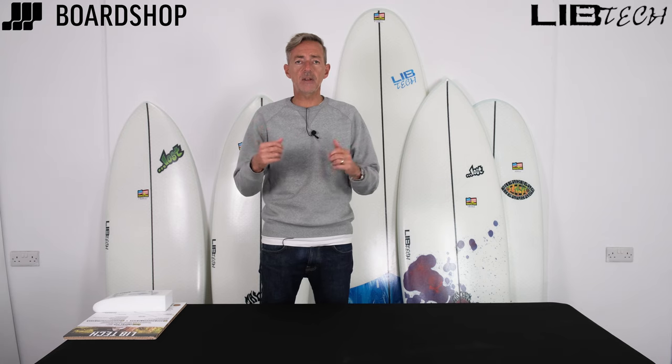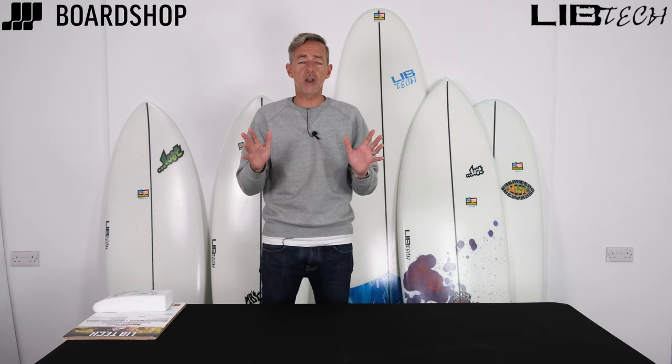So there it is — Libtech's small wave attack. I hope you liked it. Any questions, you know where we are — drop us an email, give us a ring. 0% finance, trading in your old board, signed pictures of me — all available online right now. Thank you.